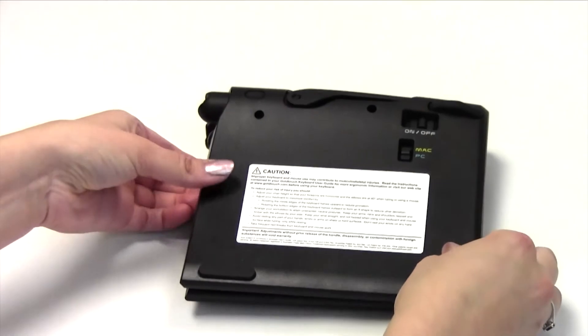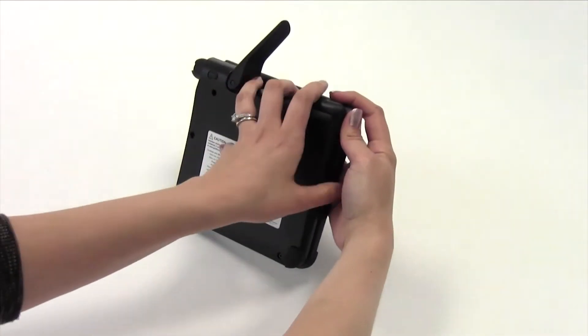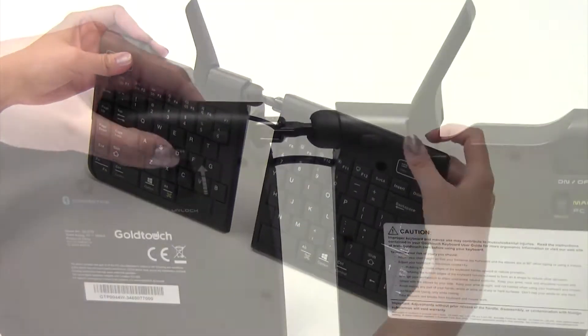To unfold your GoTo keyboard, begin by releasing the latch handle on the top of the keyboard. Next, unfold the two segments of your device.